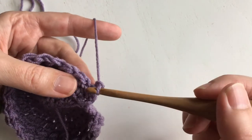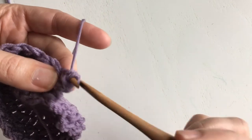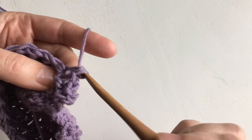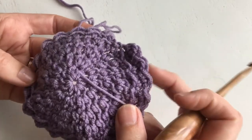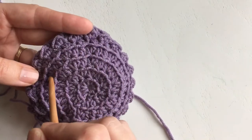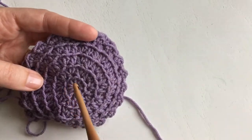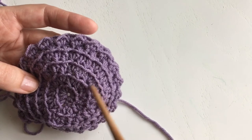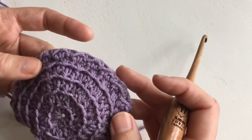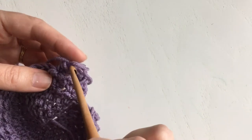Row three will be exactly the same as row one: chain one and turn, start with the half double in that slip stitch, and just keep doing that the whole way across. One thing I forgot to mention: if you want to make your bonnet smaller, like for a preemie or a doll, you could take out the last round of the circle — just do three rounds instead of four, so you'd end up with 30 stitches instead of 40 — then follow the same pattern and you'll have a smaller hat. That wraps up row four.